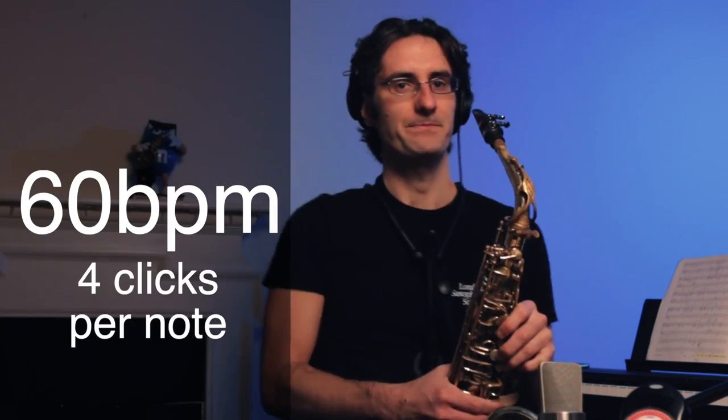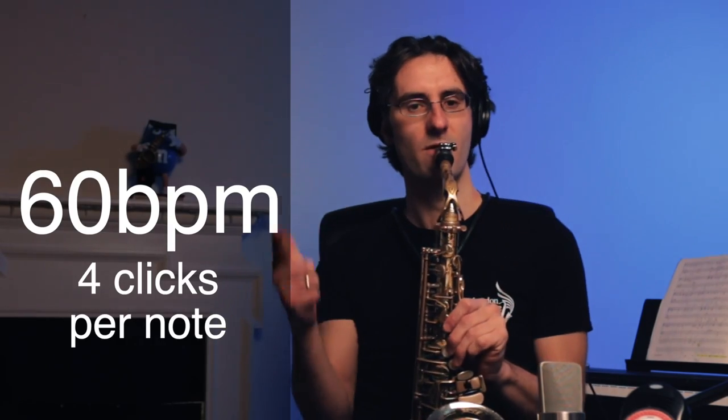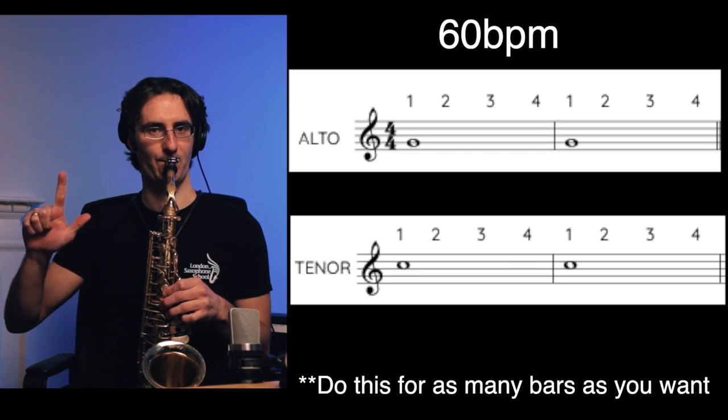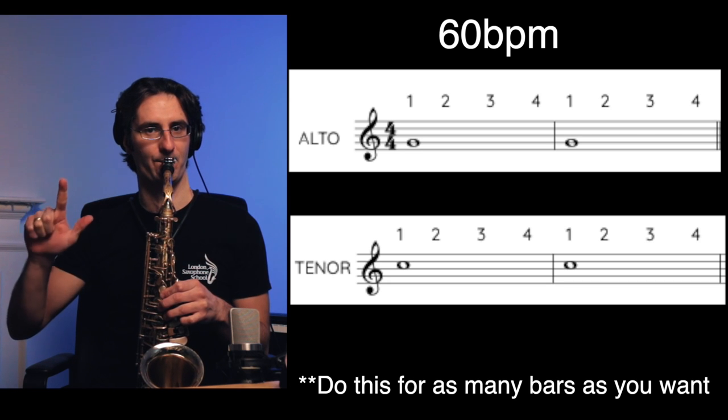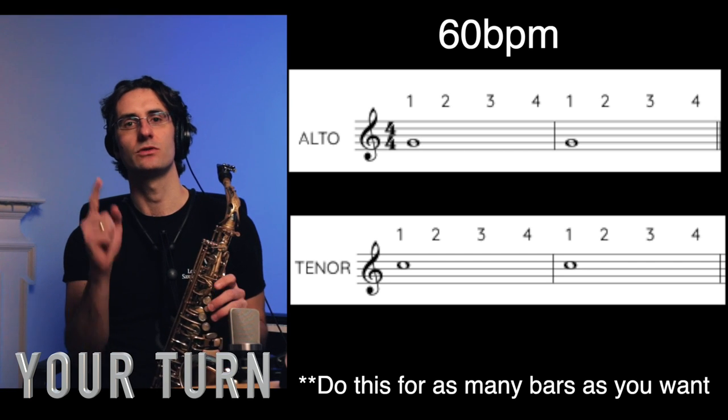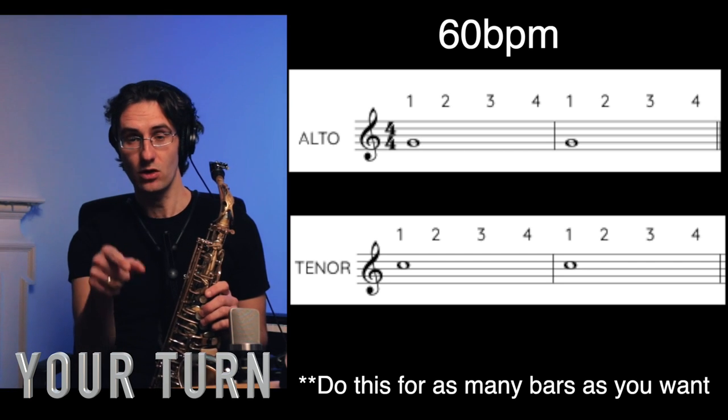Let's do it. Ready — one, two, three, four. [Plays G for 4 counts, twice.] Great — your turn. One, two, three, and go.